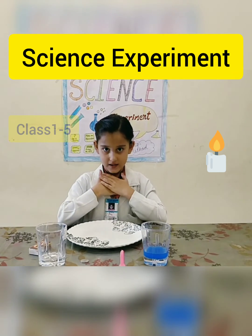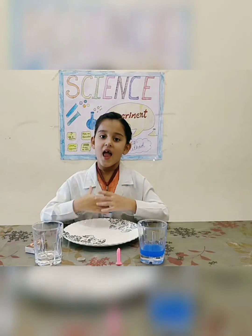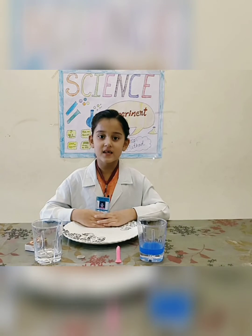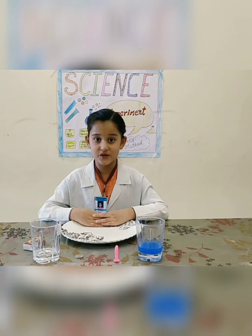Hello everyone, my name is Ipshita Jahan. I study in second class. My school name is Infant Jesus Convent School.